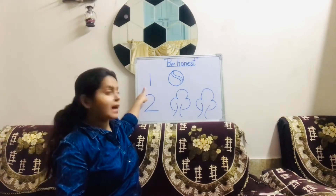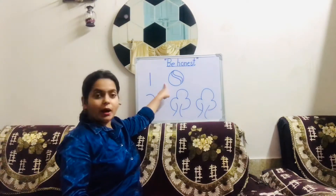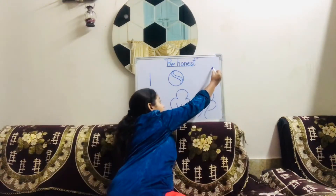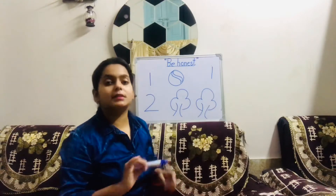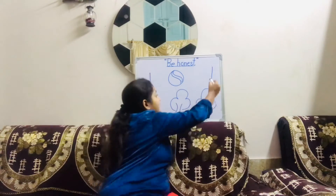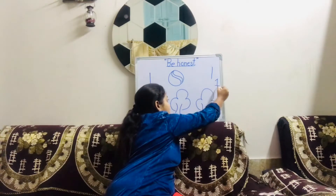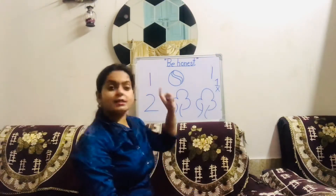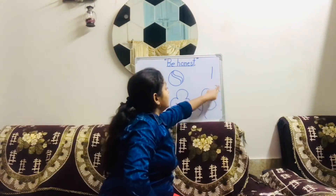Now let us quickly learn its formation. The only single standing line is called as one. Can you see? One hair, one ball. How to make a one? We have to make one standing line — and our one is done. We don't have to make a one like this — that is wrong. We just have to draw one single line.